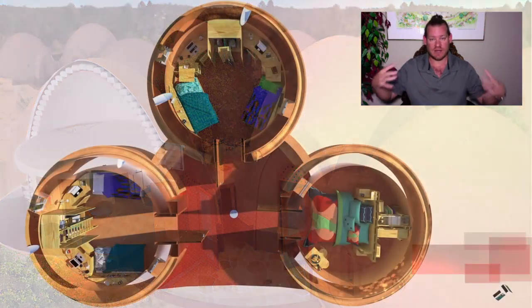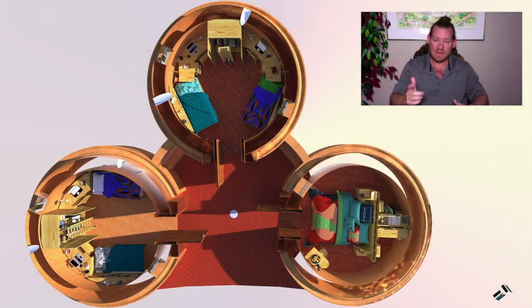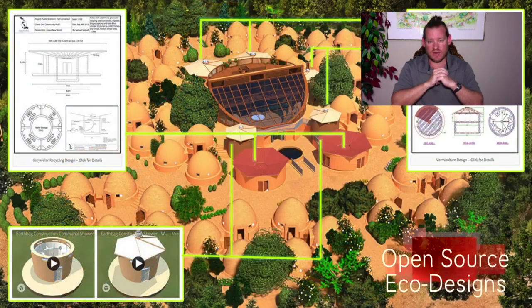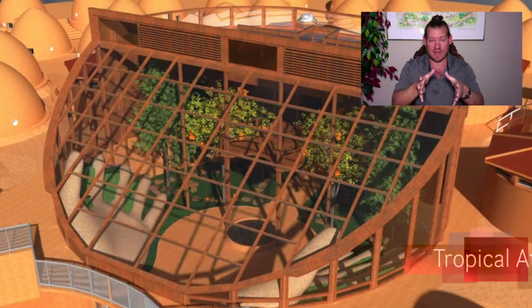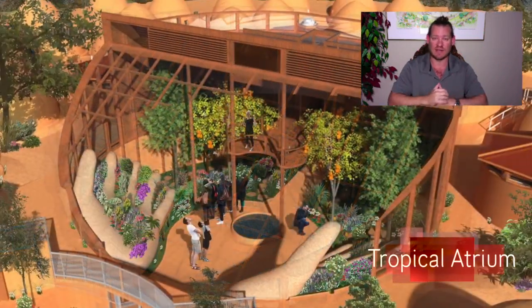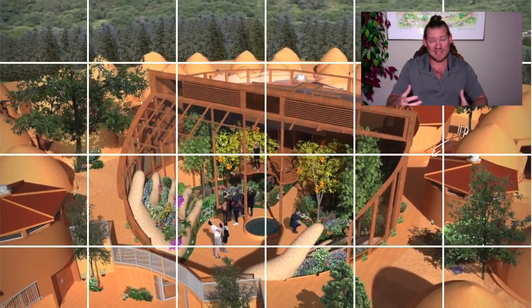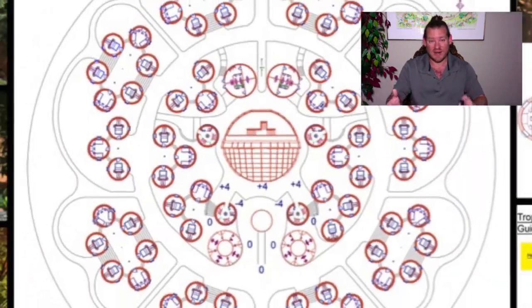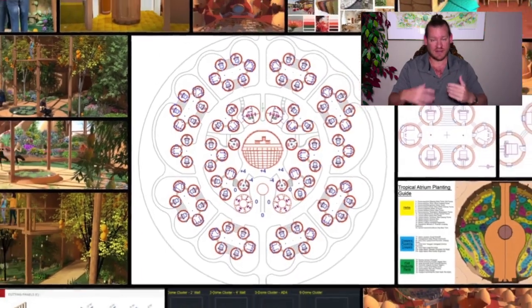Integrating in with surrounding communities and surrounding environments, and giving more than they take. The idea of sustainability is not just sustainability from our perspective — it's also regenerative living: regenerative for the individual, regenerative for the surrounding communities, and regenerative for the entire planet.